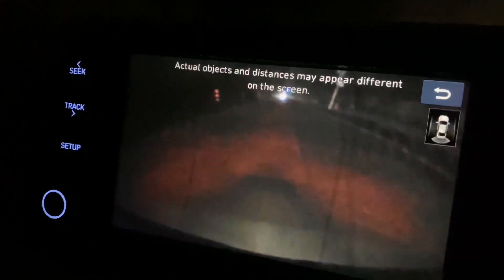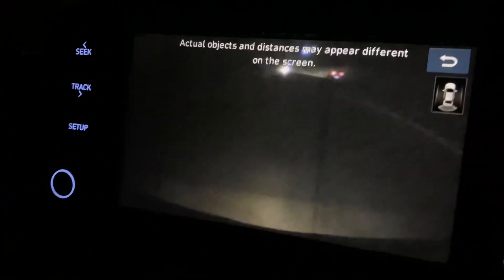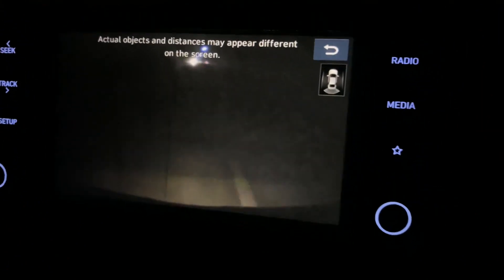But if I put on the brake, then you can see. Although it's a good feature, I can see there.